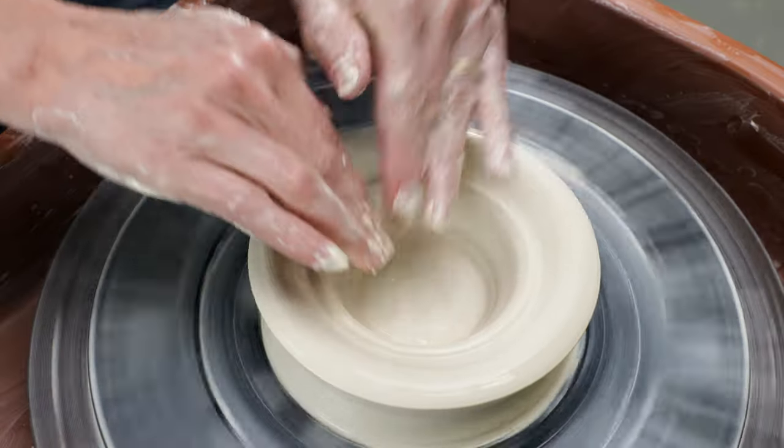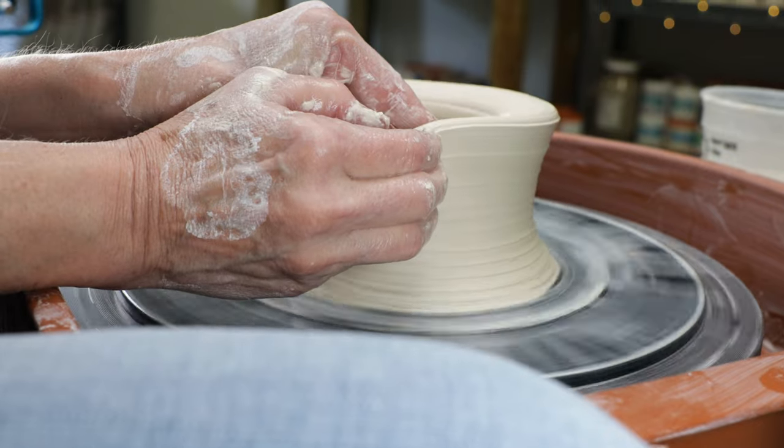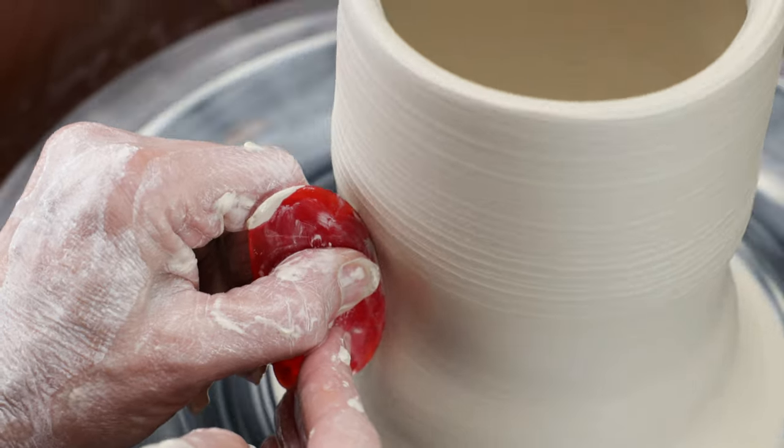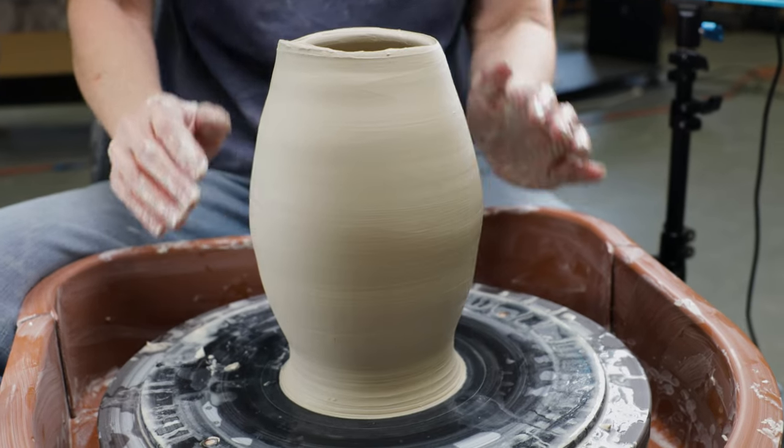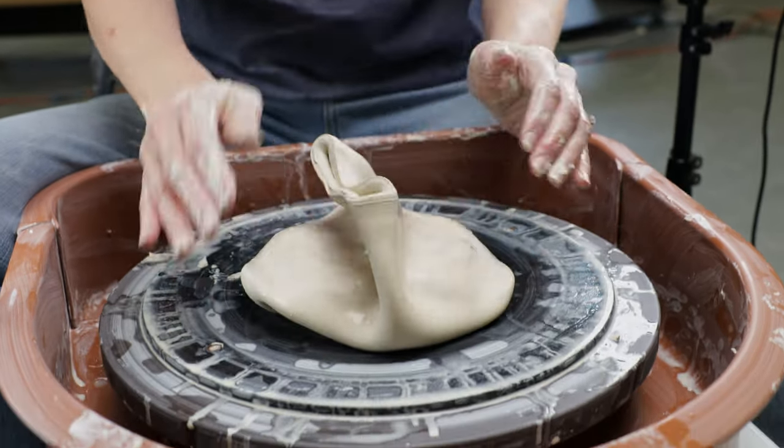Then I began pulling up the walls, but as it got taller I forgot to narrow the rim of the vase inward. I realized my mistake and tried to collar it in, but I lost control of it, so I just collapsed it all and had to start again.